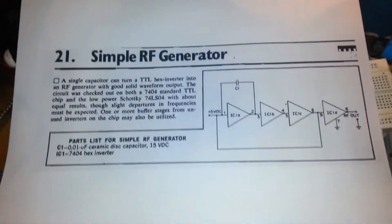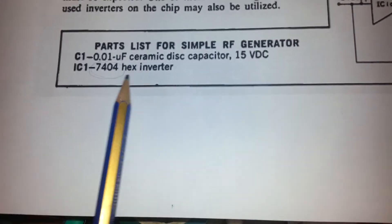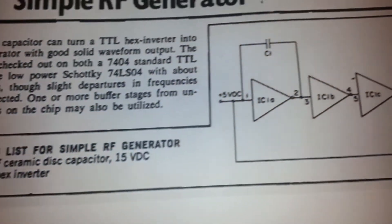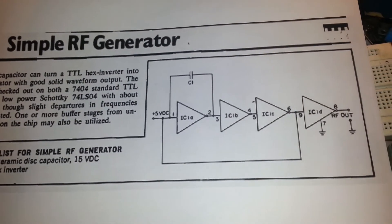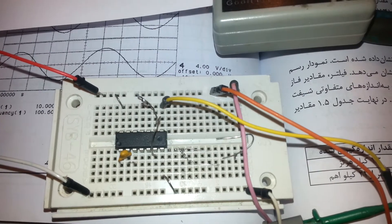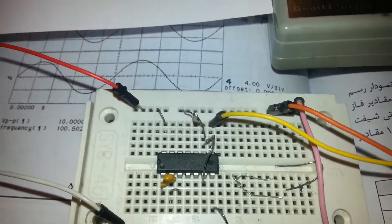Hello guys, thanks for clicking this video. This is a simple RF generator with a single hex inverter IC 7404 and a single cap. You can make a strong RF frequency. You can use this RF frequency as an RTL-SDR radio test, as a waveform test, and I'm sure that it is a very useful device if we tune the project.